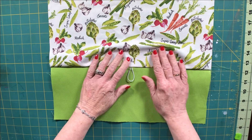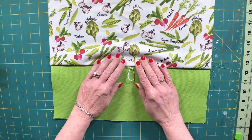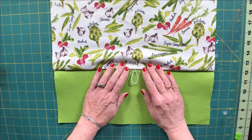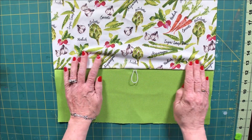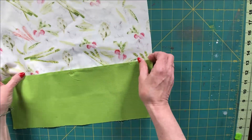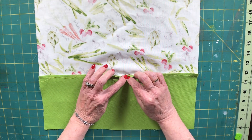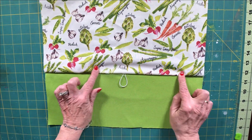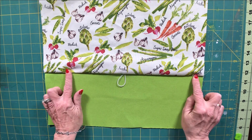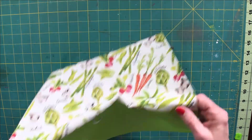Now we're back and we have sewn our one quarter inch seam allowance and we have our elastic firmly in place. I'm going to turn this part over and open up that seam and press it. I want that seam to be open because I'm going to top stitch along the top and along the bottom of the front of this bag to make it look more professional and have it nice and flat.